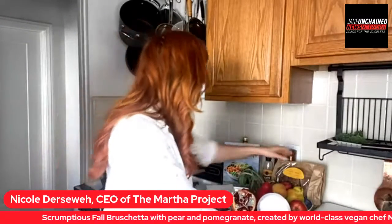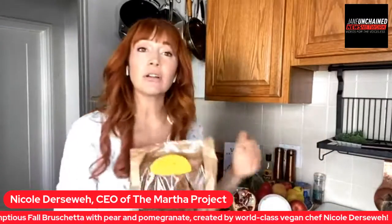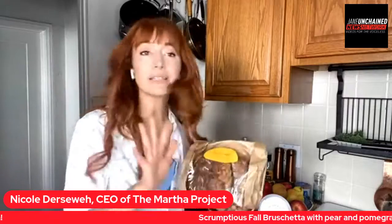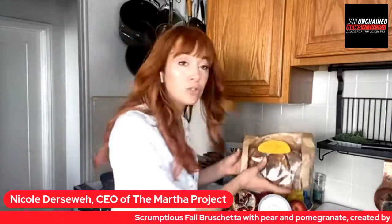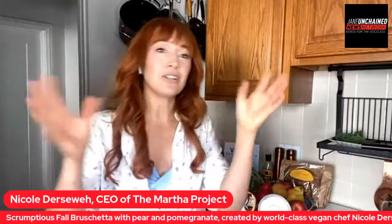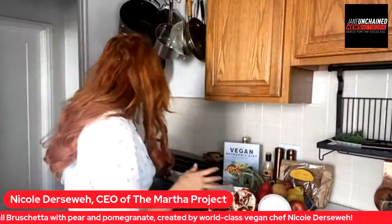So, what you're going to want to do is start with just a bread. If you're observing gluten-free, go ahead, you can use a gluten-free bread. I'm using tartine today. The only ingredients in here are whole wheat flour, water, and sea salt — three ingredients. So when I do use bread, I make sure that it's very clean and there's not a bunch of processed stuff in there, because it's totally unnecessary.